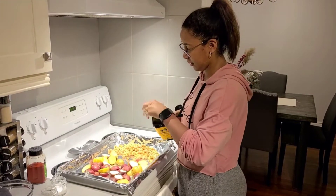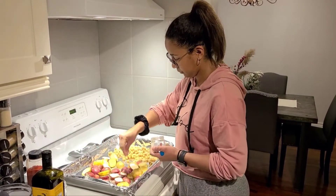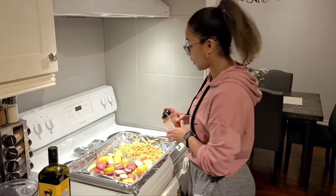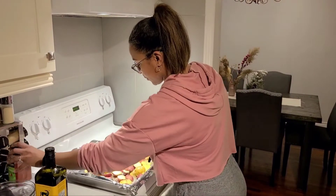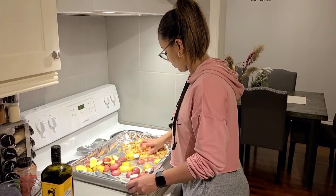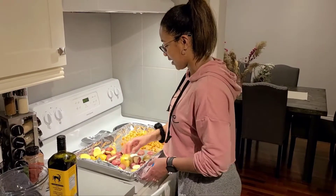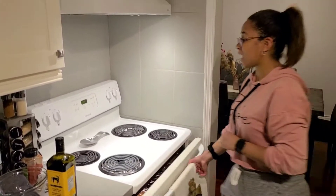Let's drizzle some olive oil, salt and pepper. For the chickpeas only, you're gonna add in some of your paprika or smoked paprika. Now let's give the potatoes and the chickpeas a good toss. Once our oven is preheated we'll add these in — into the oven they go. Let's set a timer for 20 minutes.